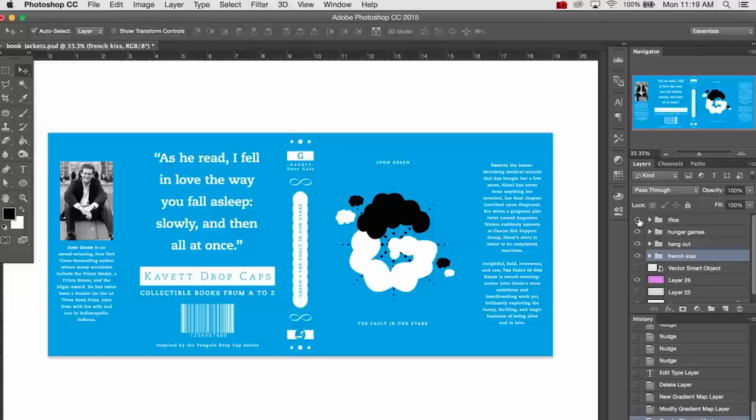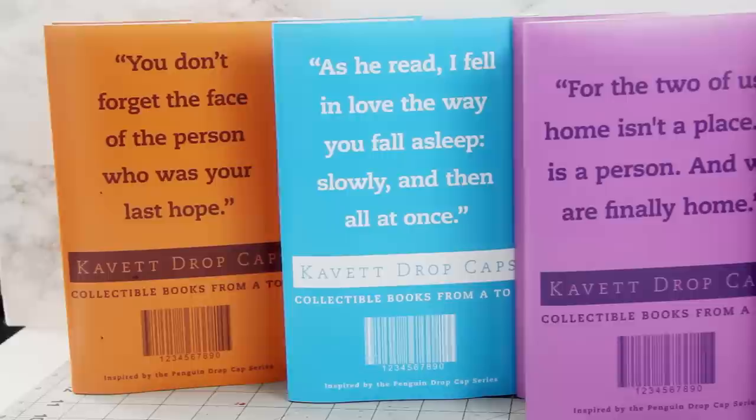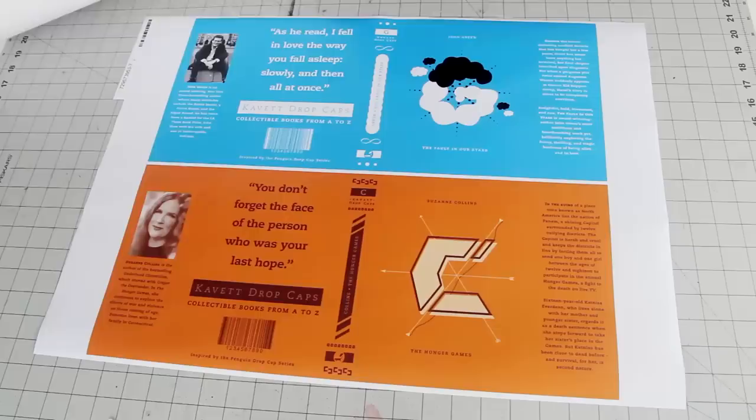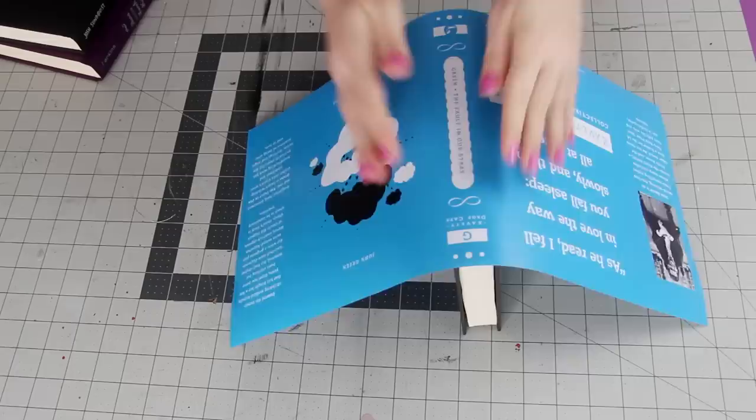And that's the entire design. I'll link my Photoshop files right down below if you want to download them and customize them for any other books that you like, and I'll also include JPEGs of the four covers that I designed. Speaking of printing, since the book jackets are 19 inches long, it's a little big for most home printers to handle. You could print them on multiple sheets of paper and tape them together, but I found that the most cost-effective way was to go onto Vistaprint and just print them onto 18 by 24 posters — that way they were all on one sheet and I didn't have to piece anything together. Once you've gotten them printed, just cut off any excess paper and then grab your books and start folding them around the books.